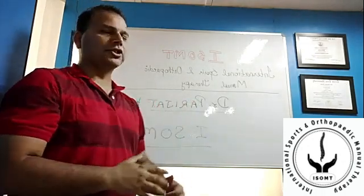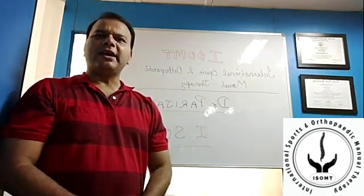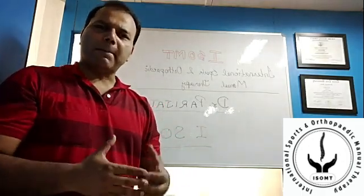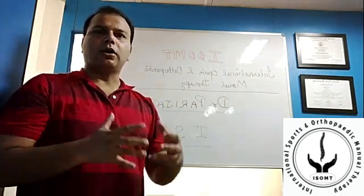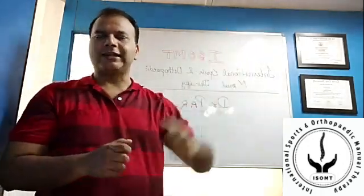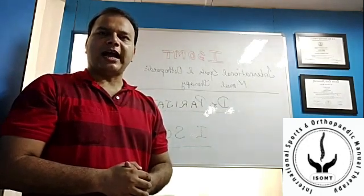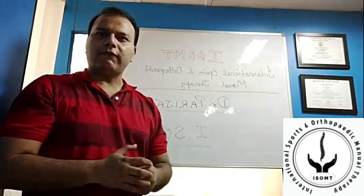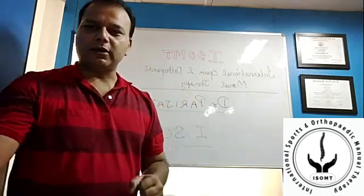Through our organization called International Sports and Orthopedic Manual Therapy, I'm here to discuss frequent back injuries faced by cricket fast bowlers, fielders, and many others, including overhead throwing athletes. Recently we came to know about Jaspreet Bumrah who had a left L4-L5 spondylolysis, which is called a break in a bone.